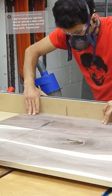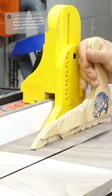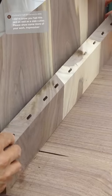Next I can run through the process of making the sides of that middle drawer compartment. The process for these is the same, but these just get glued to the taller dividers.